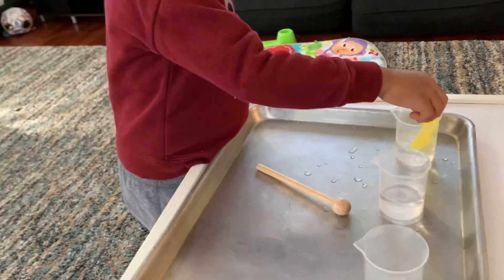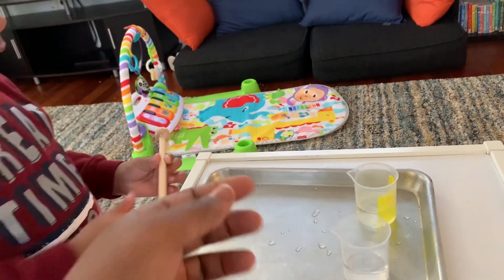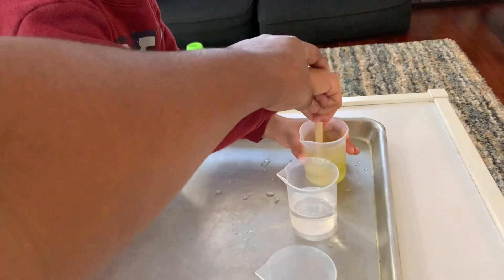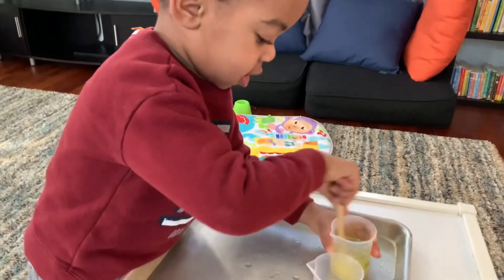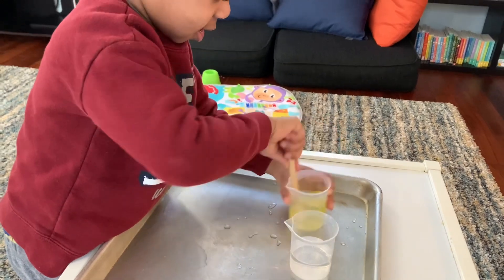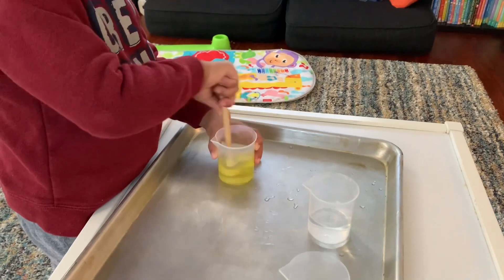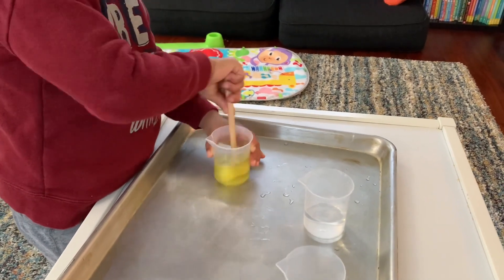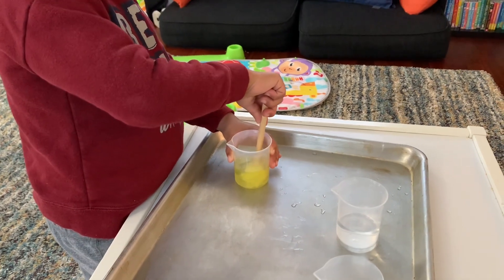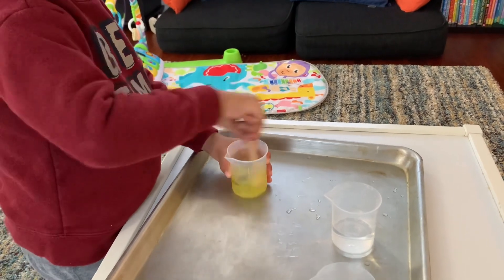Go on. Okay, now stir. Stir. Good job, stir for me. Slowly, slowly. What happened to the water? What color is it? It's yellow water.